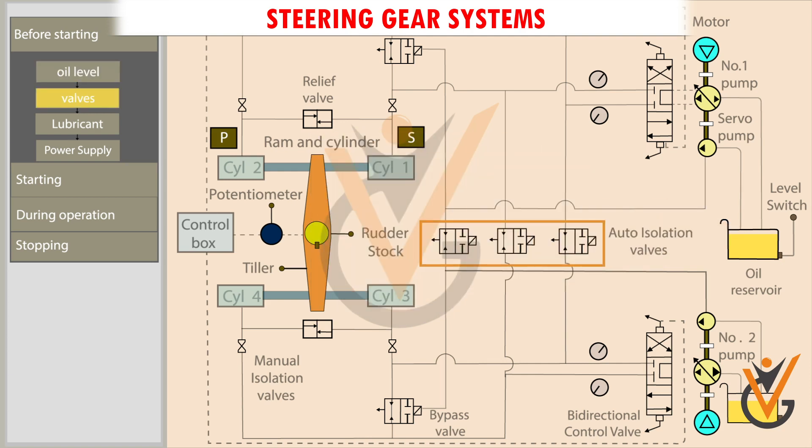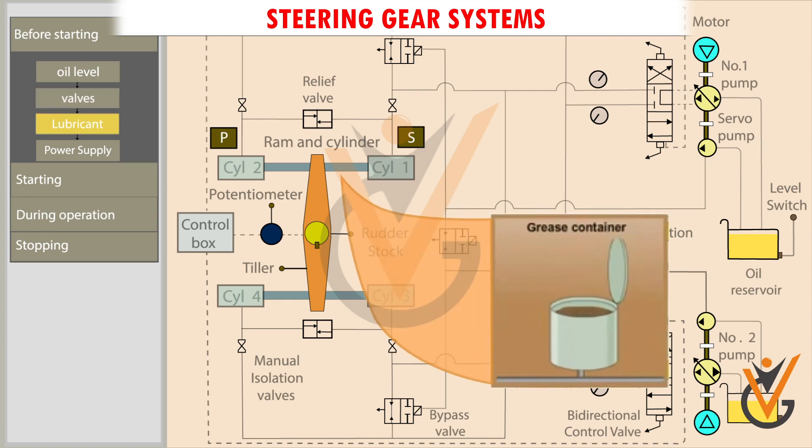Check whether power supply is available for both the steering motors. If they are shut inadvertently, it will affect the ram movement. Check the grease quantity and oil level. Insufficient lubrication will wear out the components.